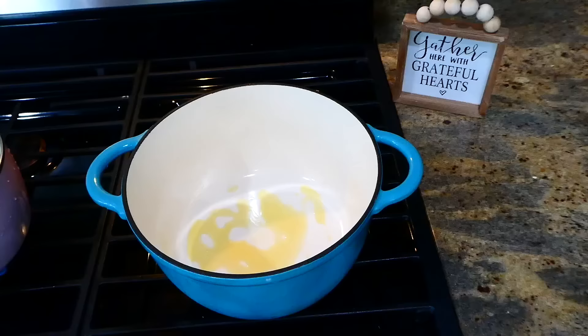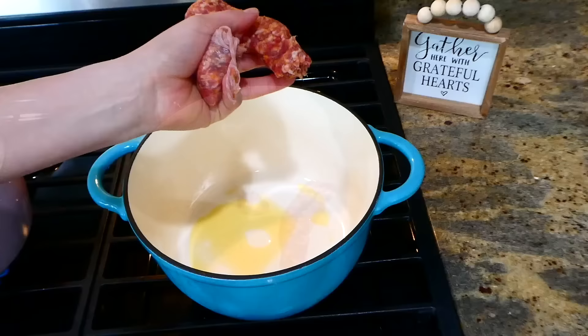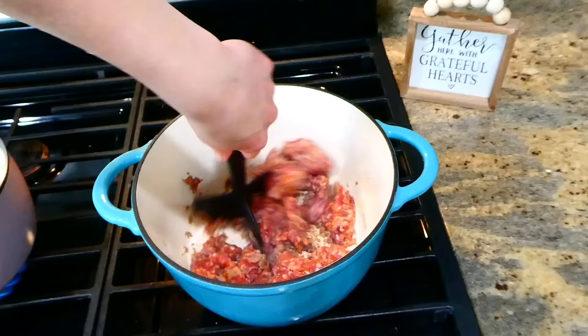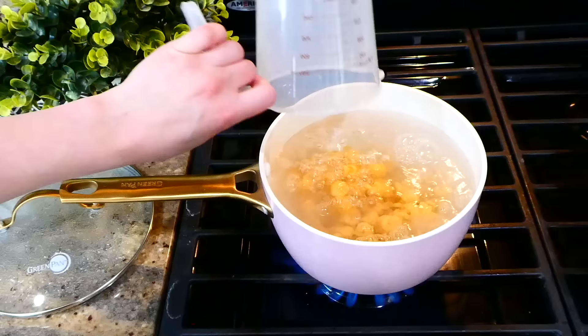You could never go wrong with an Italian sausage pasta night, so that's what we're making. In my dutch oven with a tablespoon of hot olive oil, I'm adding one pound of mild Italian sausage, removing the casings — you could use any type of sausage you like. Cook it completely through. While our sausage is cooking, I'm going to boil up 12 ounces of noodles — you could use any type you like.